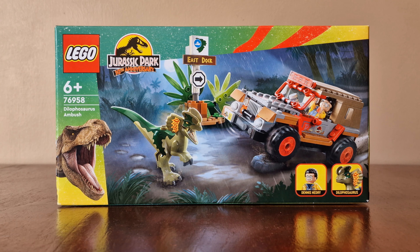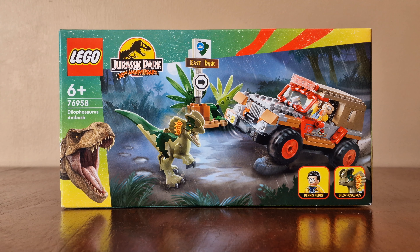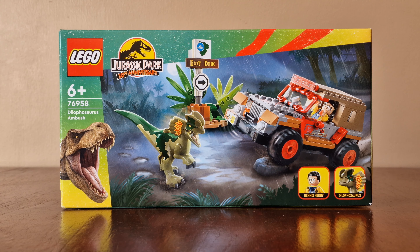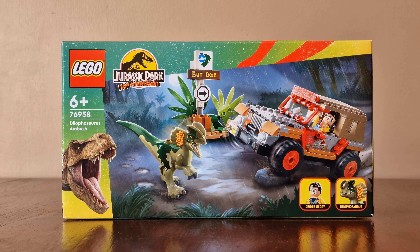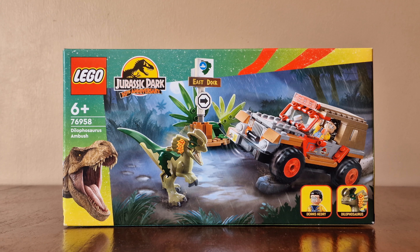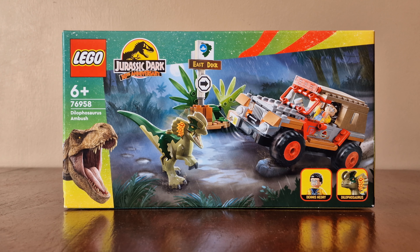Hi everyone, welcome back to our channel. Today we have two worlds collide in Jurassic Park and LEGO. This year is the 30th anniversary of Jurassic Park's release, and LEGO released some various sets to celebrate this. Here we have an iconic scene called Dilophosaurus Ambush.